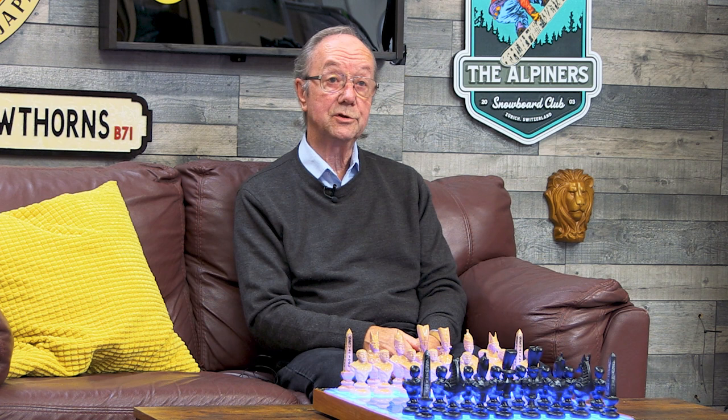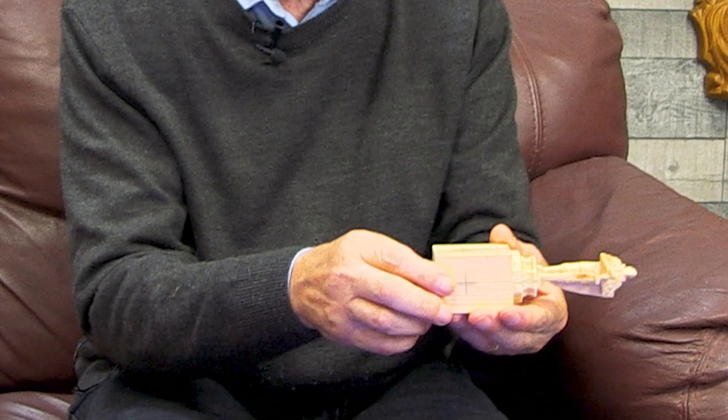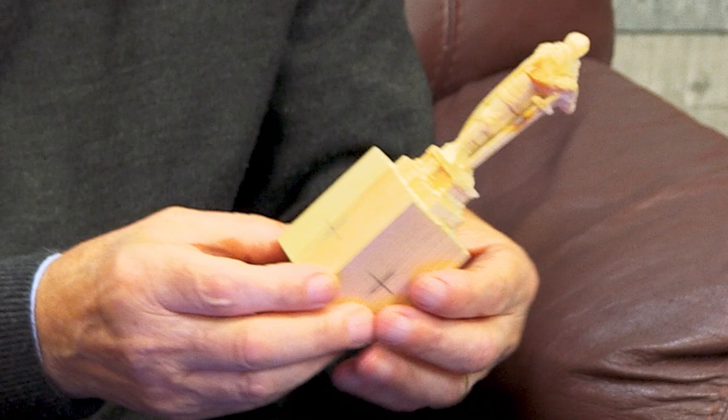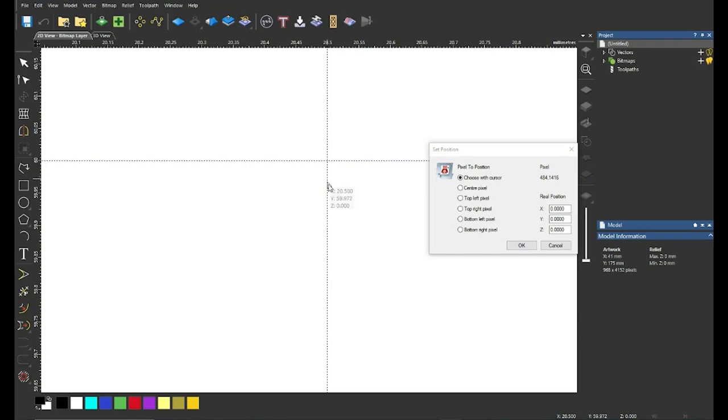There was a fair bit of help I needed to find out how to do things, and the Carveco Forum was excellent. A couple of times I was a little bit off with the centering, which makes the carving come out to one side. I reasoned I needed to put the origin point onto the piece of wood itself, in the centre. By asking questions on the forum I found that within Carveco the origin point can be set to wherever you want it using the cursor.